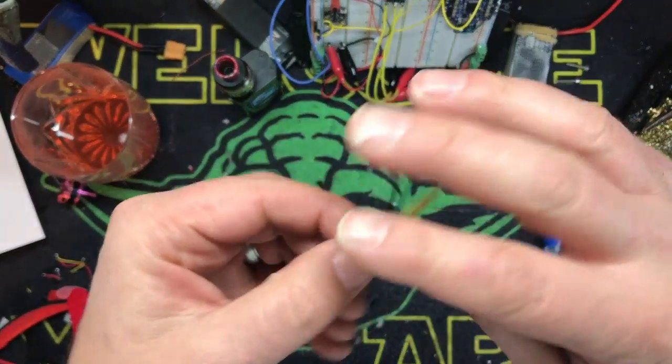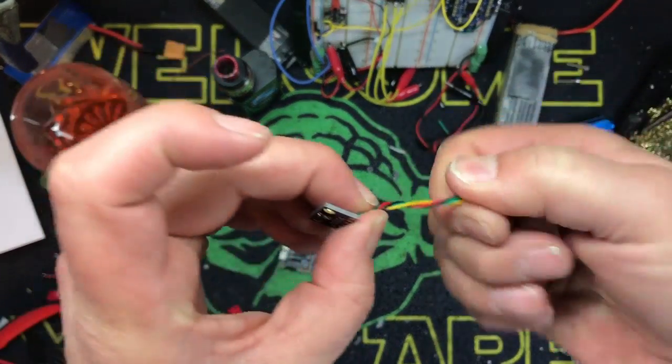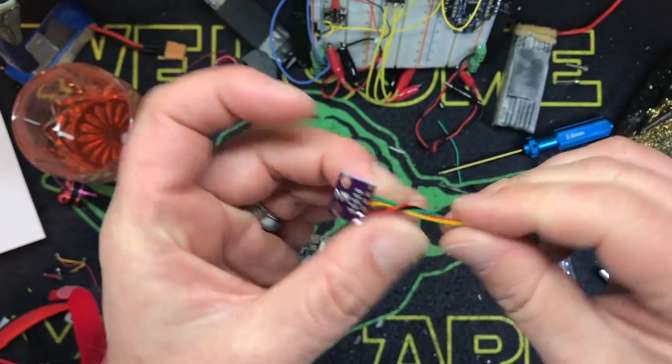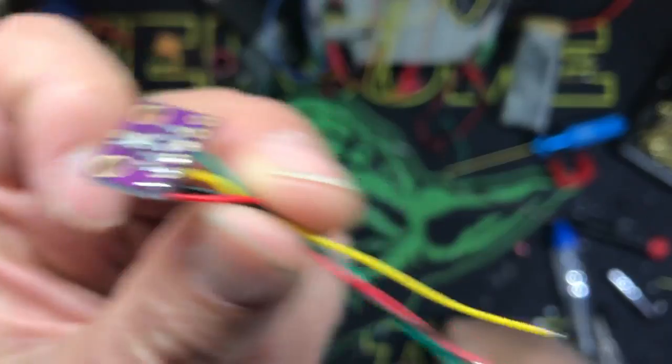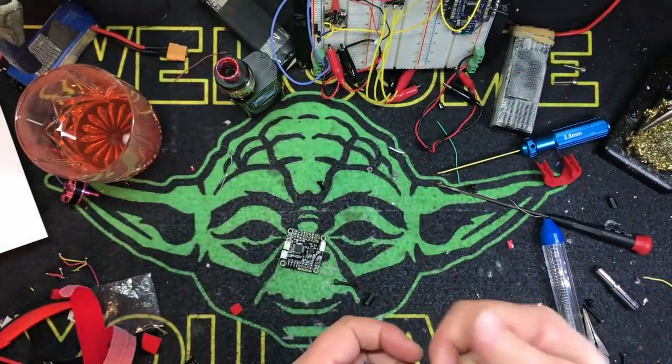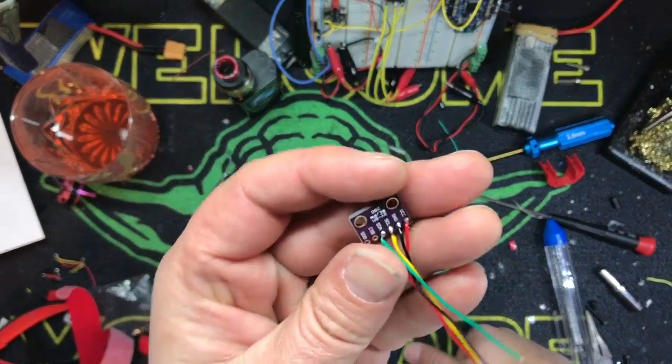If you guys have been in the hobby for more than 10 minutes, you've probably gotten a zillion things shipped to you with some kind of porous foam. Now, if this is totally encased in something — like it's hidden, built into a frame where it's really protected and you're not going to get prop wash in it — you might not need it.